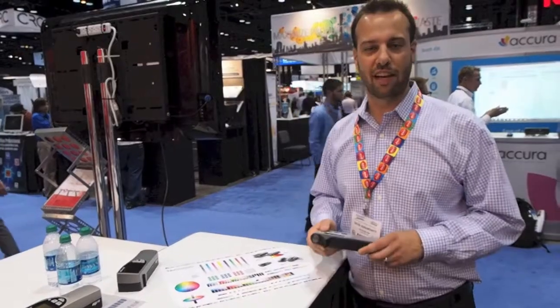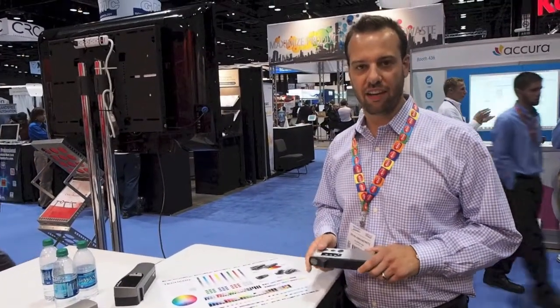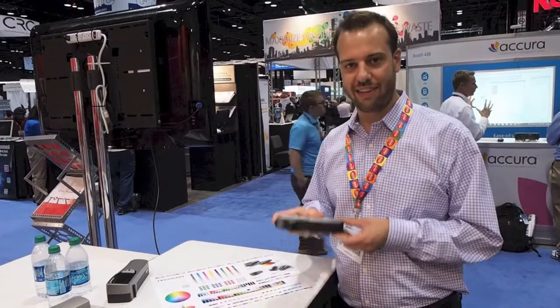Hello, my name is Devin Abramowitz. I'm a sales manager with Teshcon USA. I'm here today to show you our newest product, the Teshcon DENS.